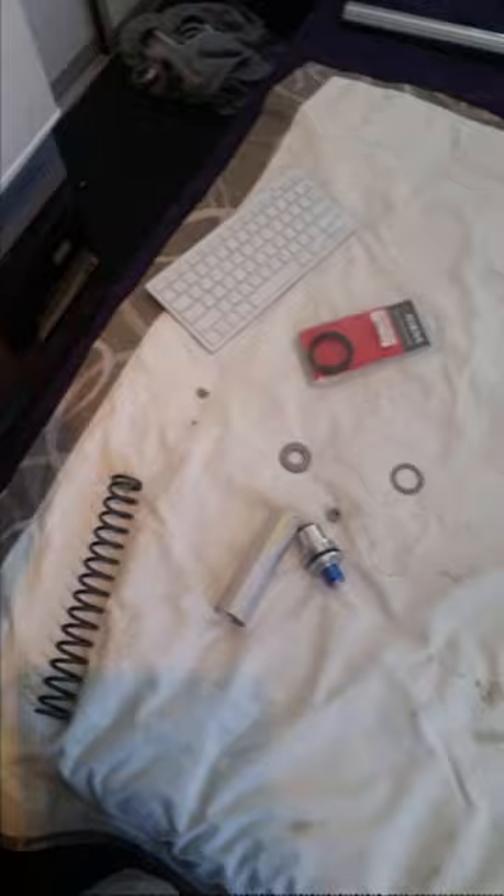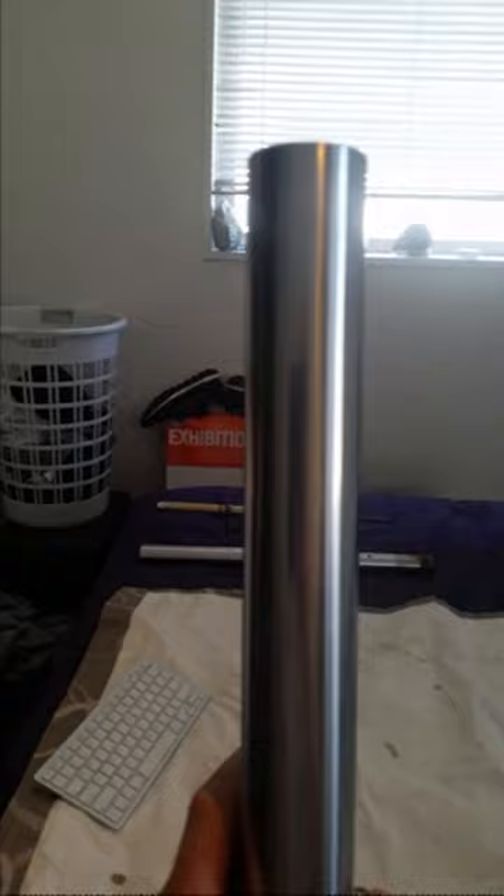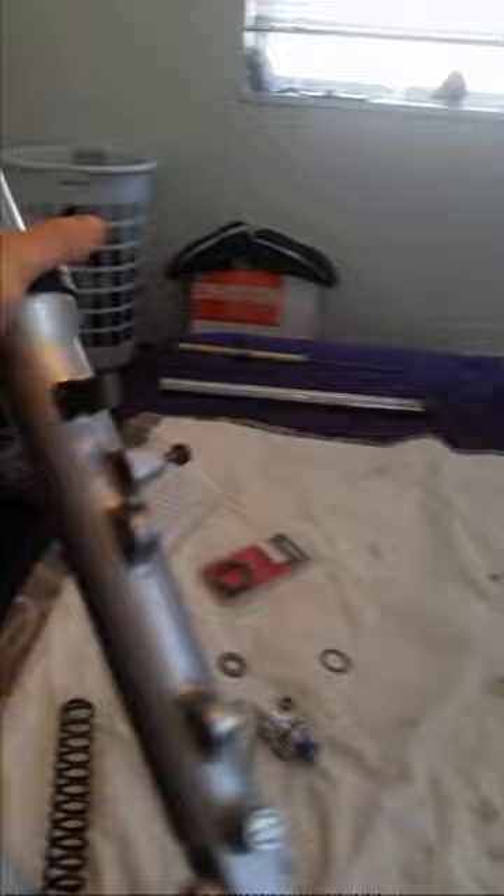I've put that internal part into the fork and fixed it down there, locked it in, really tight now. It's just a matter of reassembling it the same way you took it apart. But don't put the cap on yet until you put your fork oil in there. You just have to Google what type of fork oil you need and the air gap at the top - I think it's 120 mils. But if you just Google that, then put it all back together and put it back on the bike. The hard part's done - the seal is replaced.